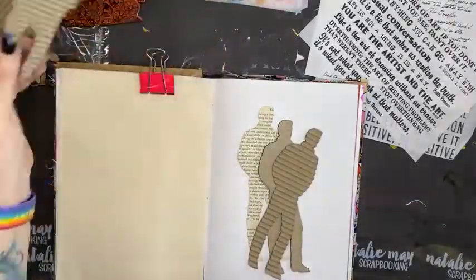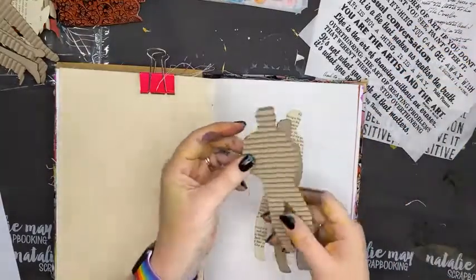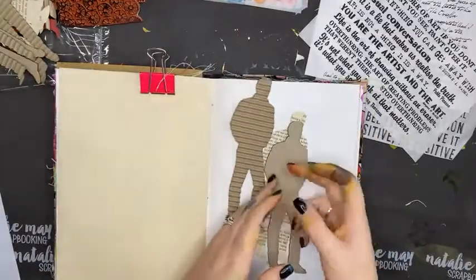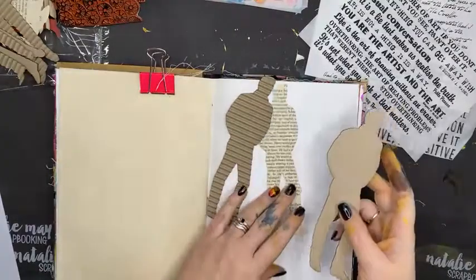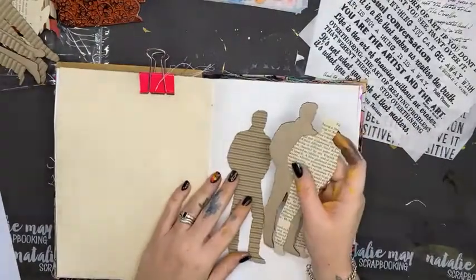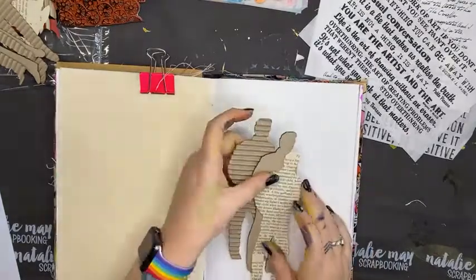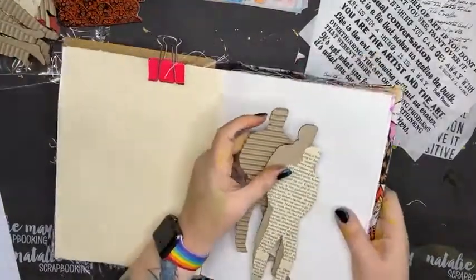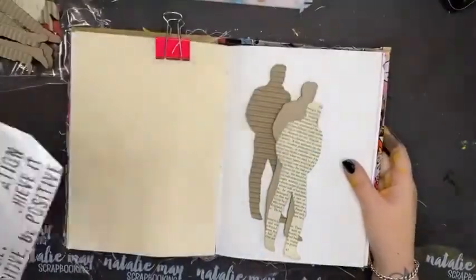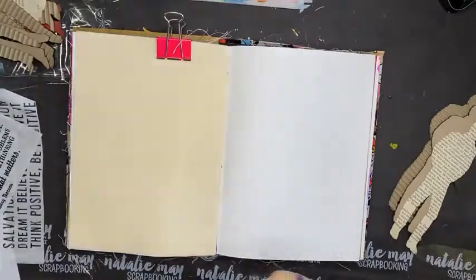The corrugated men are kind of cool because in the pack you get the corrugated man, a chipboard man, and the paper cut man as well. You can use them as a stencil, as silhouettes on your page — lots and lots of different ways. I'm not sure how I'm going to use them yet, but I'm just going to crack into it.